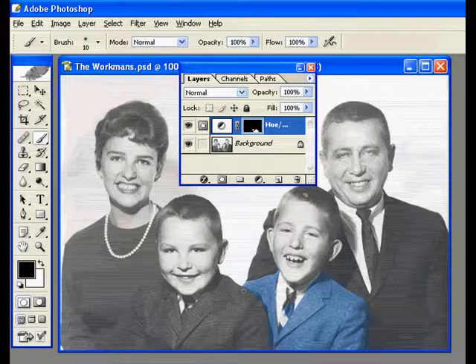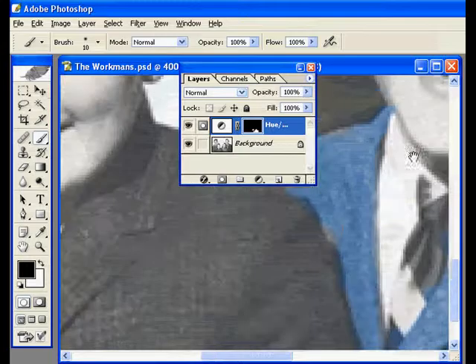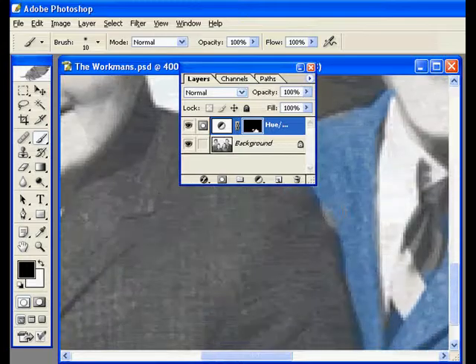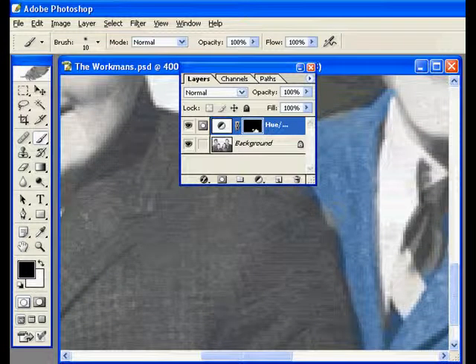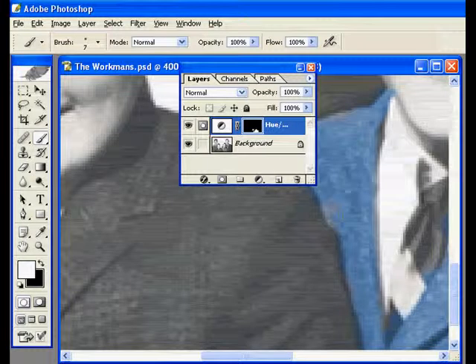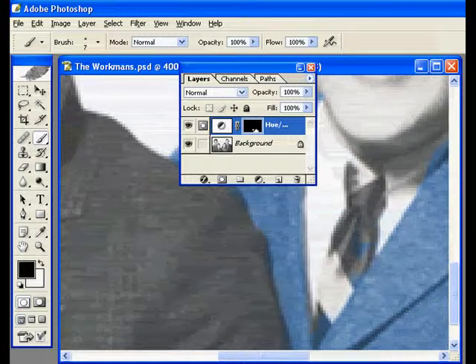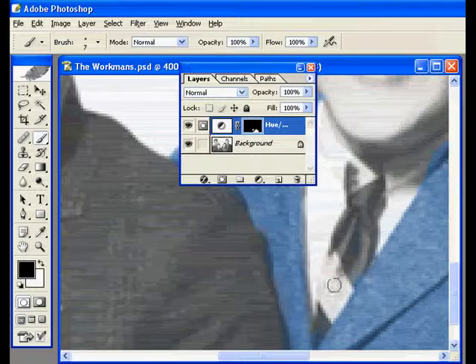This would be a whole lot easier if we had a higher resolution image, because ideally what I'd love to do is zoom in close and see very accurately. But as you can tell when I'm in here, it's pretty hard to see what I'm doing. Normally if I was going to colorize a photograph, I'd be scanning it at a high enough resolution to allow me to zoom in and do the detail work that I need.